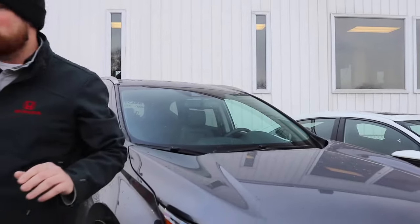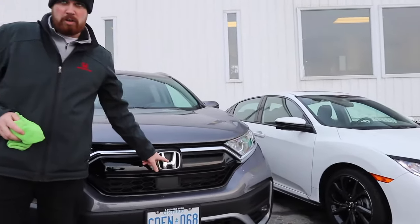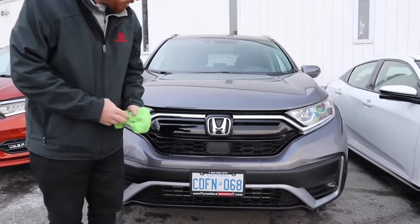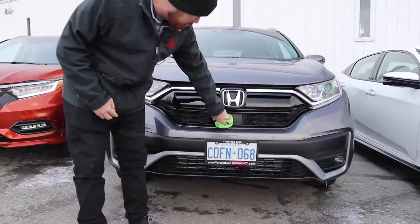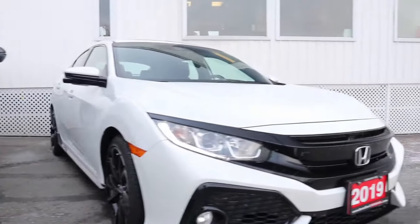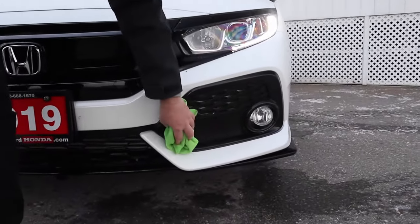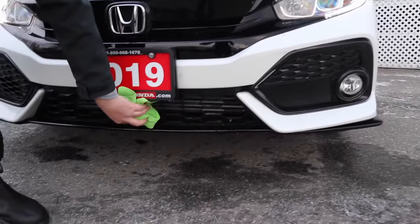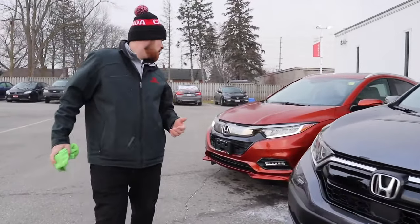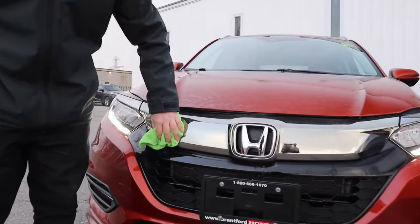Most Hondas in our lineup have a radar detector built into the logo, but the three cars I have here are specifically different. On the CR-V, it's the section right below the logo. On all Civics, it's actually down at the bottom left — this section right here. On the Accord, it's down center middle. And on the HR-V, it's a little more hidden — it's built right into the grille to the left of the symbol, so right here is where you want to wipe off.